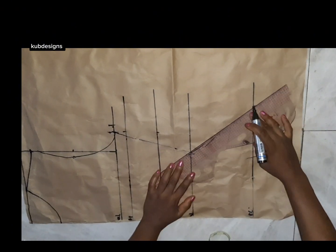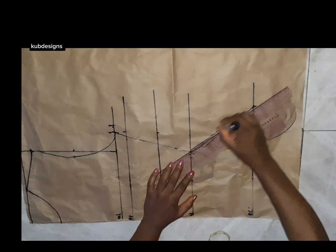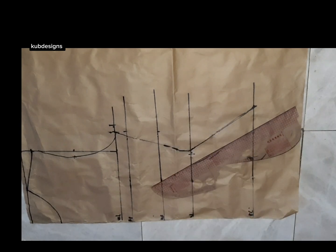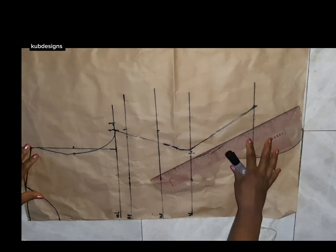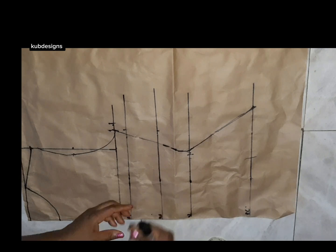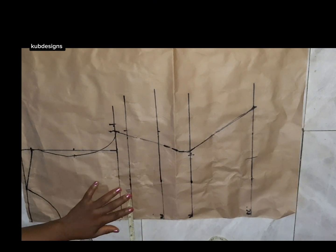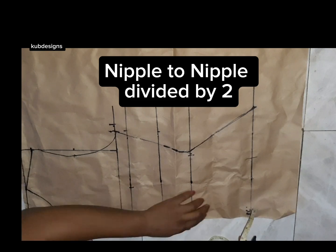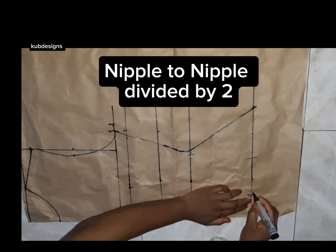Because I want it snatched, I'll remove two inches for the front and four inches for the back — six inches in total — because I want my waist to be very, very tight. If you see the video, you can see it's very tight on me, which is why I removed this amount.